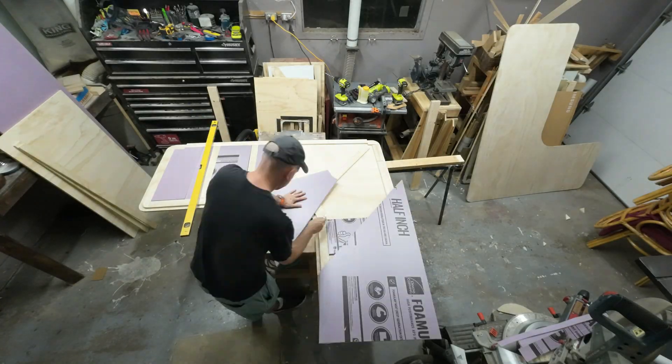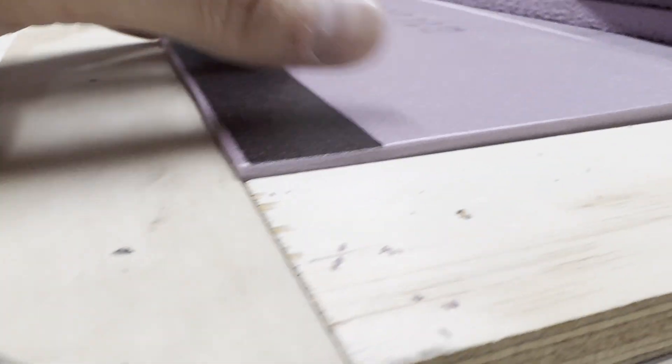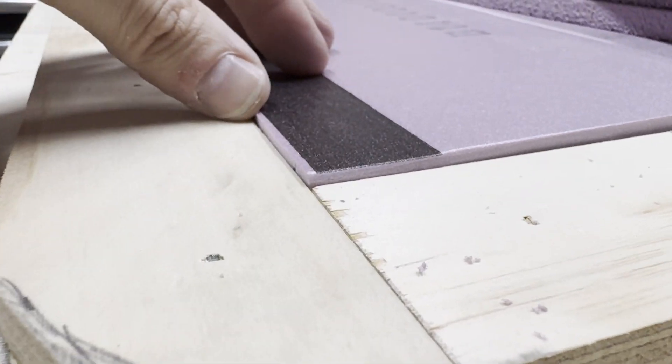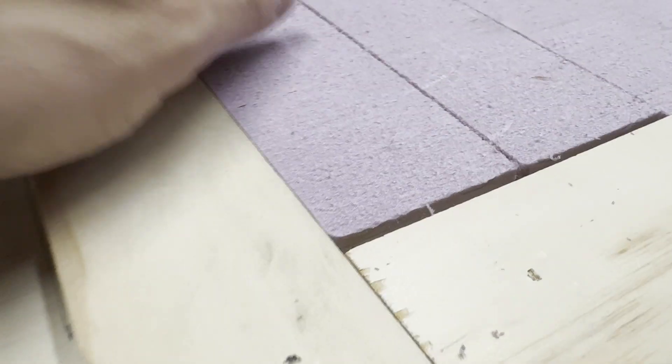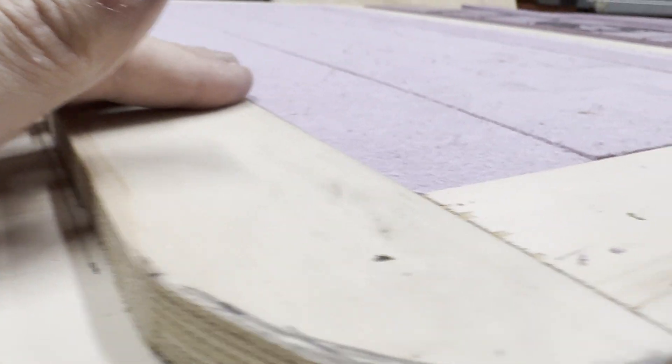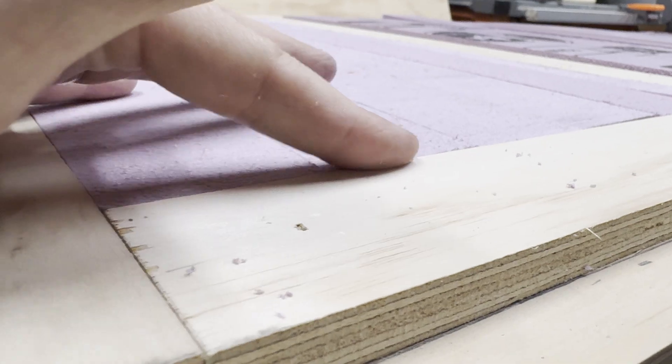In order for the cavity not to sound like a drum I'm filling it with rigid foam, but it seems half-inch doesn't mean the same thing to the foam company as it does to the plywood company. So I cut the panels down into strips so I could run them through the bandsaw and shave a little bit off the top so they sit flush.